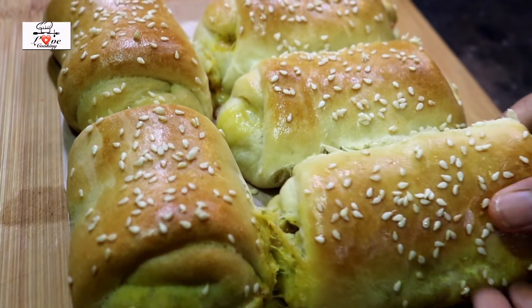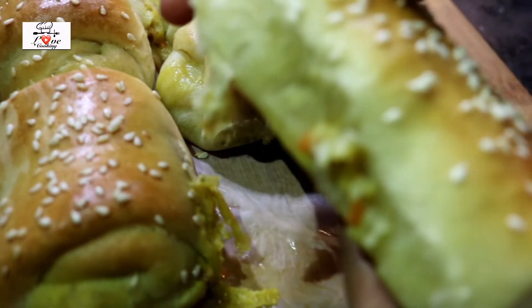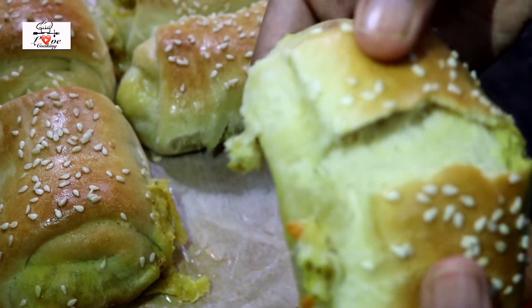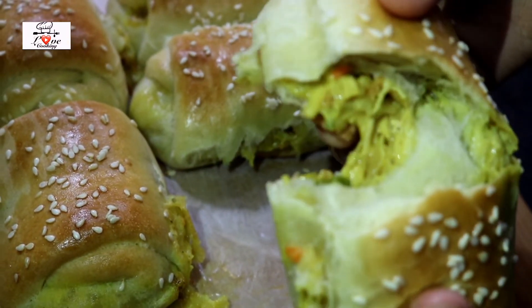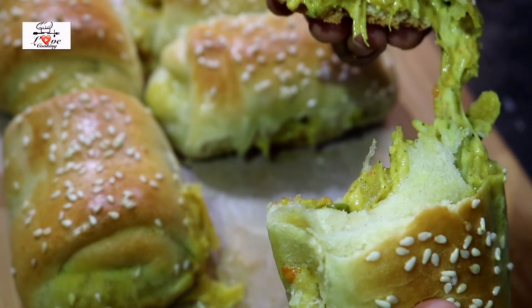Hey guys, it's Fiden! Today we're gonna be making chicken cheese diner rolls. These are really delicious and also super simple to make. They have a really nice and tasty chicken filling with cheese inside, and the bread is really soft.